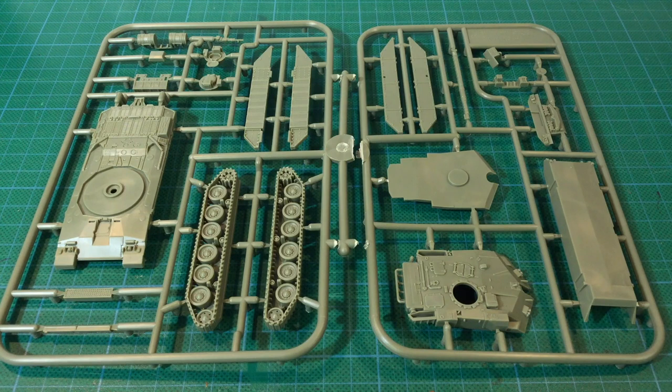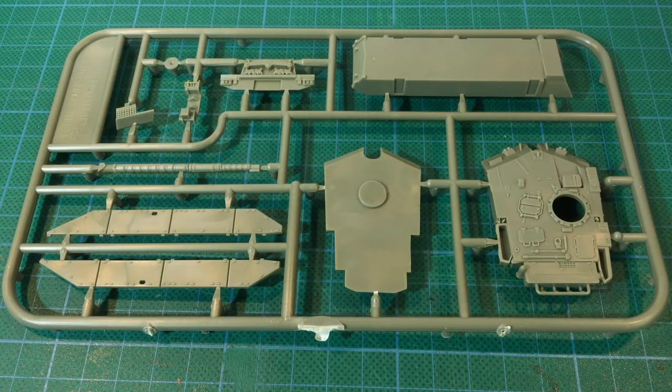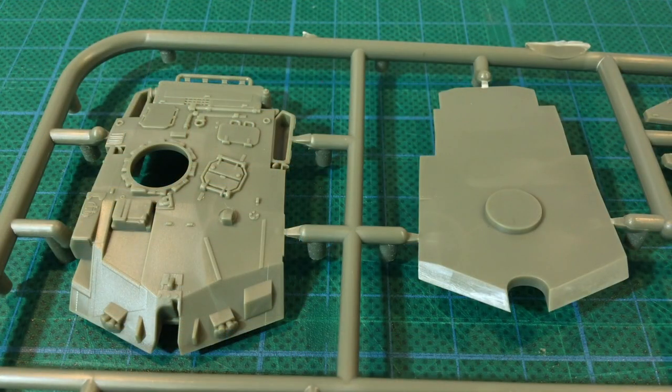Each Challenger comes on two sprues of olive green plastic. Detail looks crisply moulded and well defined, up to the usual current Battlefront standard. The first sprue has the upper and lower turret parts as well as the lower hull and side skirts. There's lots of nice moulded-on detail on the turret including tools. The loader's hatch is moulded closed but the commander's hatch is a separate part with open or closed options. The smoke dischargers are a bit simplified due to limitations in the plastic moulding process which can't handle undercuts — it's okay for a wargaming kit.